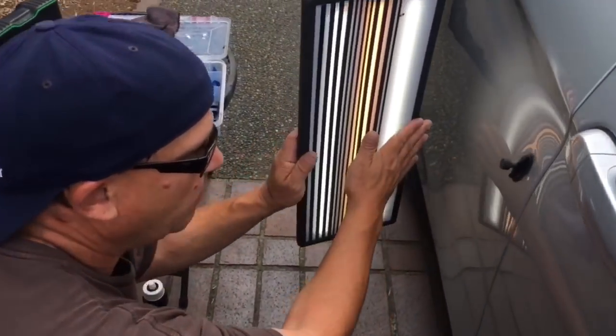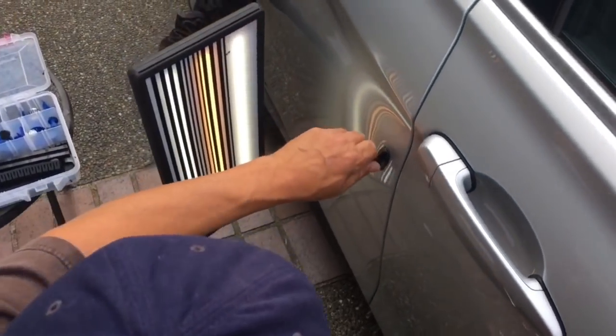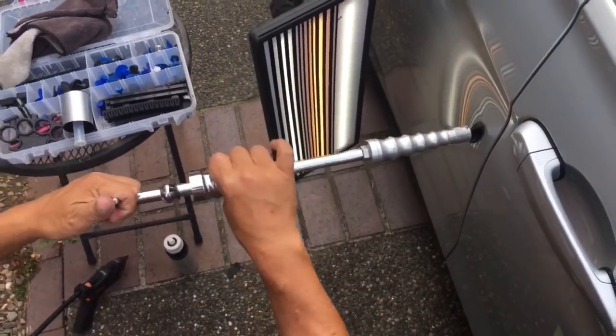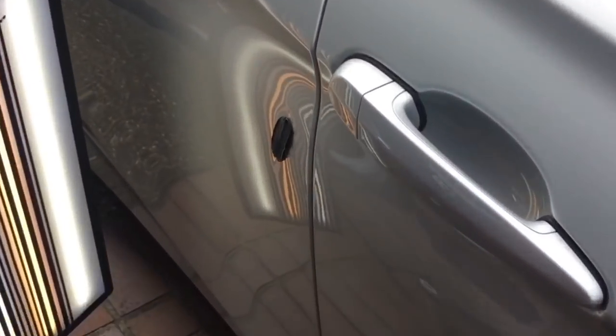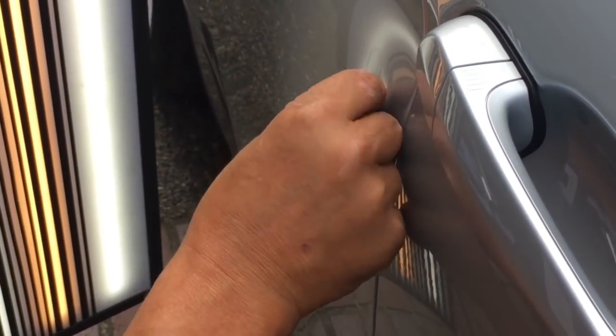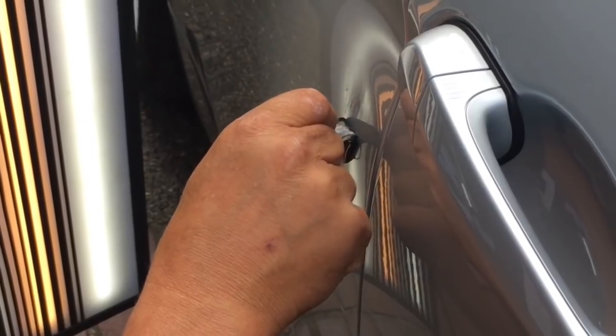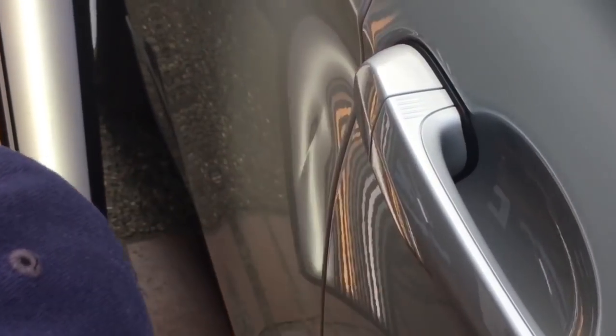I do notice that we have a little tiny baby dent right here that we'll have to tackle also — we'll do that one for free and just throw that in. I think we're looking good right about now. I'm going to give it a slight hammer, move some metal — not a lot, but a little. A little isopropyl on it and some patience. It's looking like it moved a little bit.